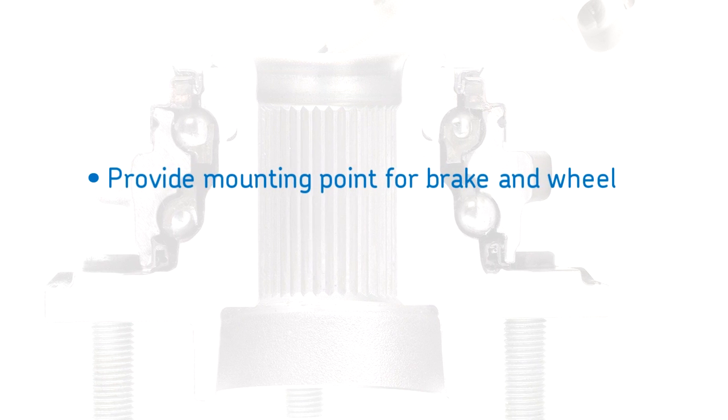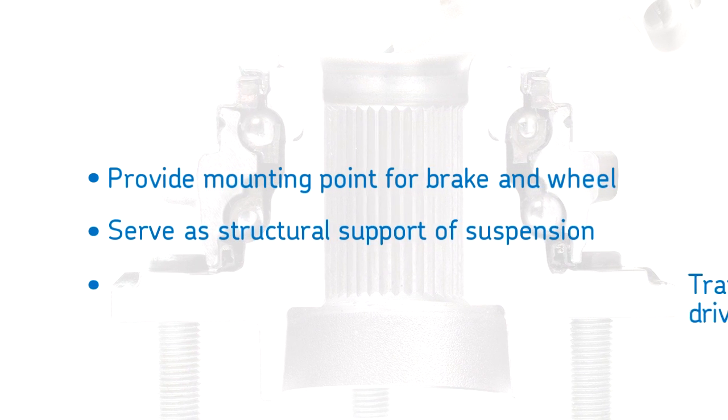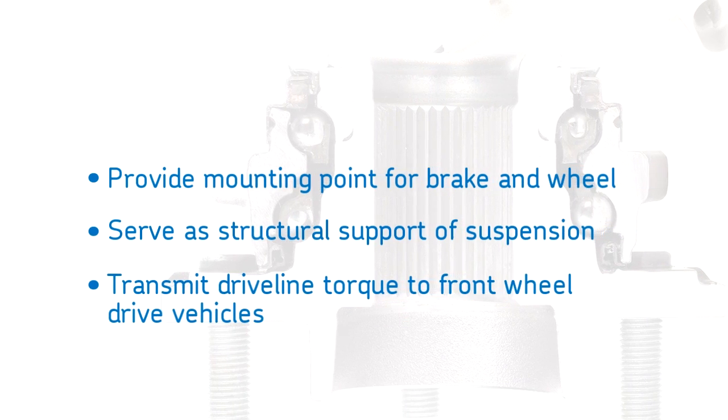Hub bearings are a safety-related component because they provide a mounting point for the brake and wheel, serve as a structural support of the suspension, and transmit driveline torque in front-wheel drive vehicles.